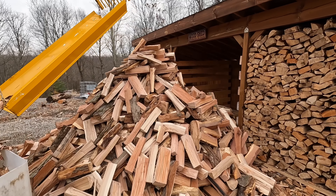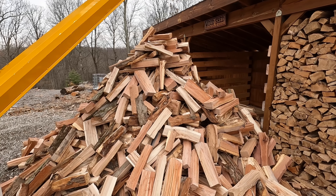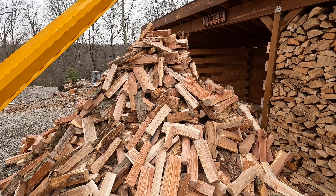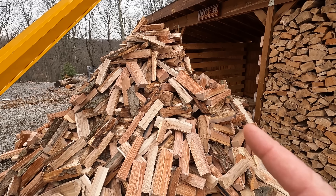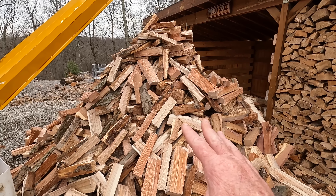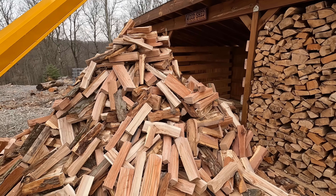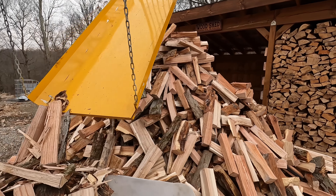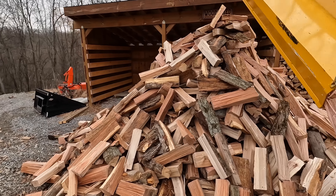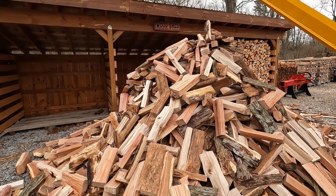This is beautiful stuff right here. I'd say this is about 90% red oak and white oak, and the other 10% is maple. I don't think there's any cherry in this at all. That right there will definitely fill that whole bay — maybe even then some. That's a lot of wood. Got to be at least three, three and a half full cords there, and each bay holds about three cords.